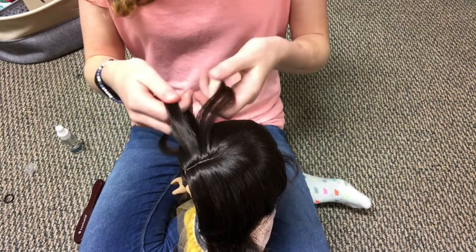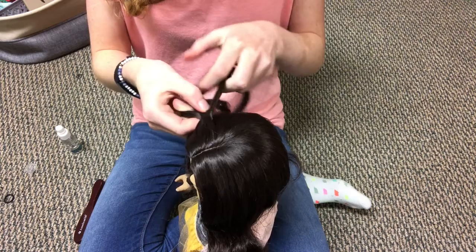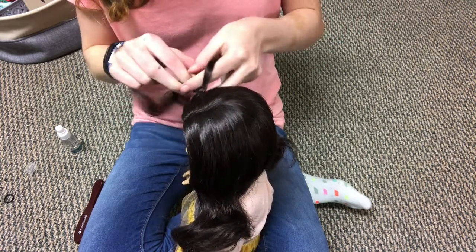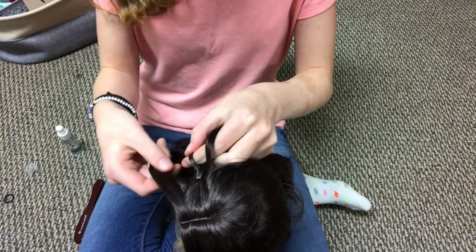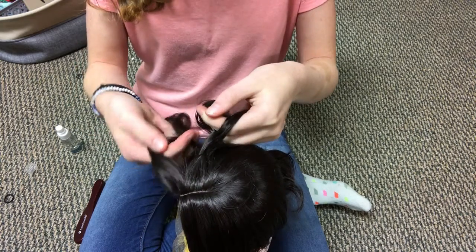Take the left strand and cross it into the middle, then the right one, and then the left one again. Now add a section of hair right from the start of the head and cross it into the section that you just crossed over.